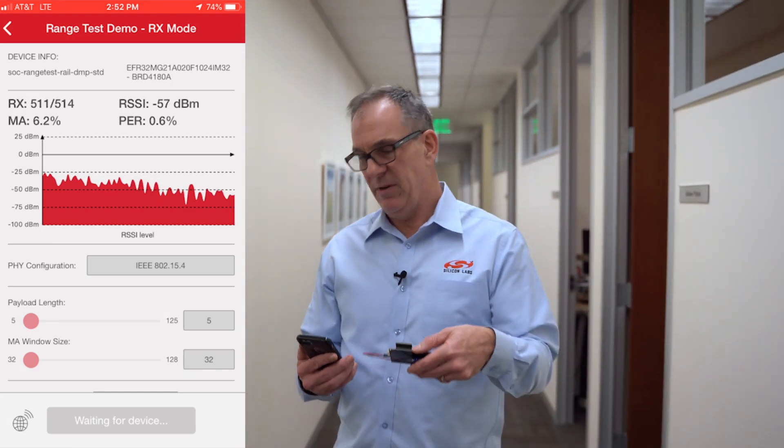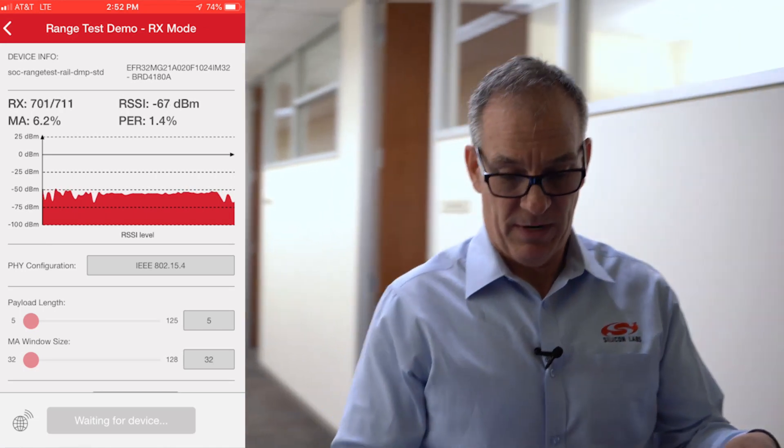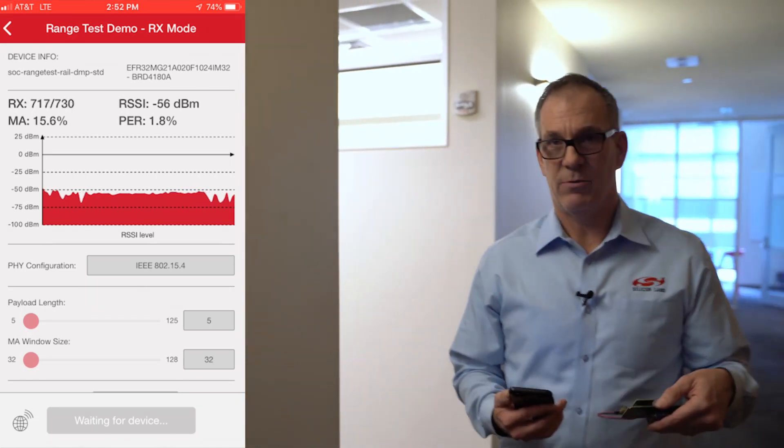At this point, if I was using a competitor's device with around a 110 dB link budget, you would actually see a very high packet error rate, and I'd start to lose reliability and lose connections. At this point though, we still have a very good connection — we're at about minus 70 RSSI — so we're going to continue to walk.